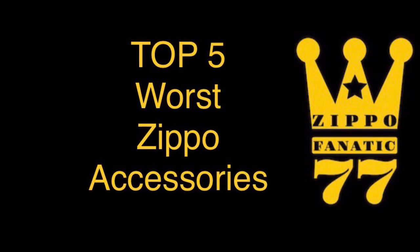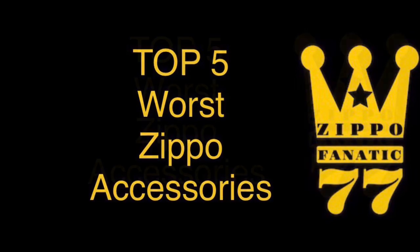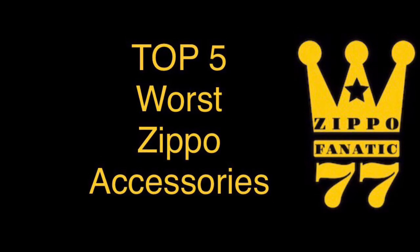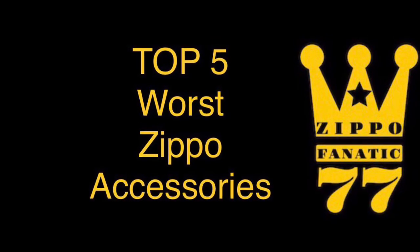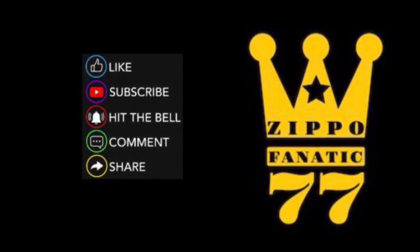Hey everyone, welcome to my top 5 worst Zippo accessories video. Today we're gonna be going over the top 5 accessories to stay away from when you're browsing the internet, and I'm gonna go over why you shouldn't buy them. Please enjoy, and if you like my content please like, subscribe, hit the bell, comment and share — anything you do does help the channel.